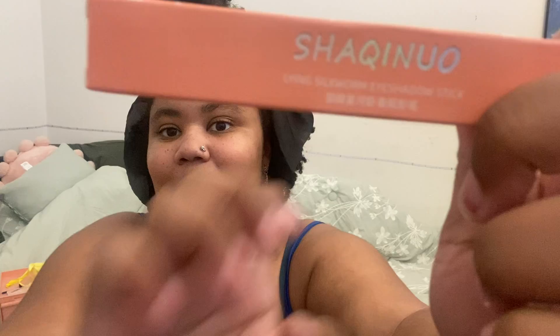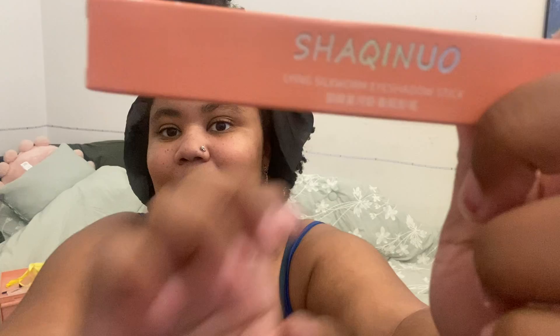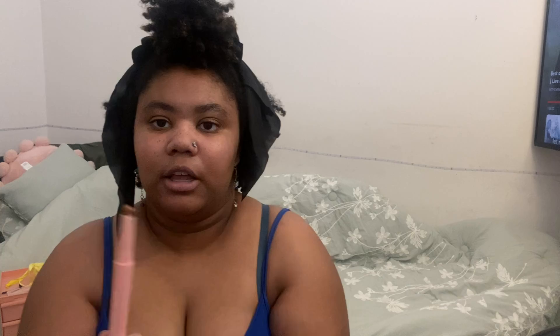Okay, this is so cute. I don't know if you can see it but it says 'lying silkworm' eyeshadow stick — I think this is the shiny one — and it says 'star river' on here. It's a really nice shiny color. That's what it looks like on my skin. Even when I smudge it out a little bit it's still very noticeable — it's really shiny.